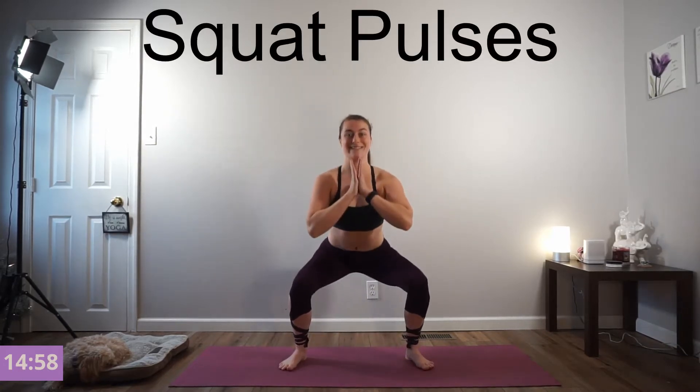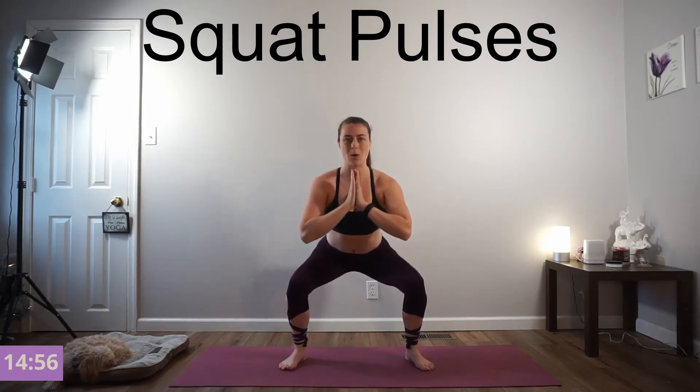We're going to hit and hold. Pulse it out. Stay in it. Keep your weight back in your heels. For 5, 4, 3, 2, and 1. Press.